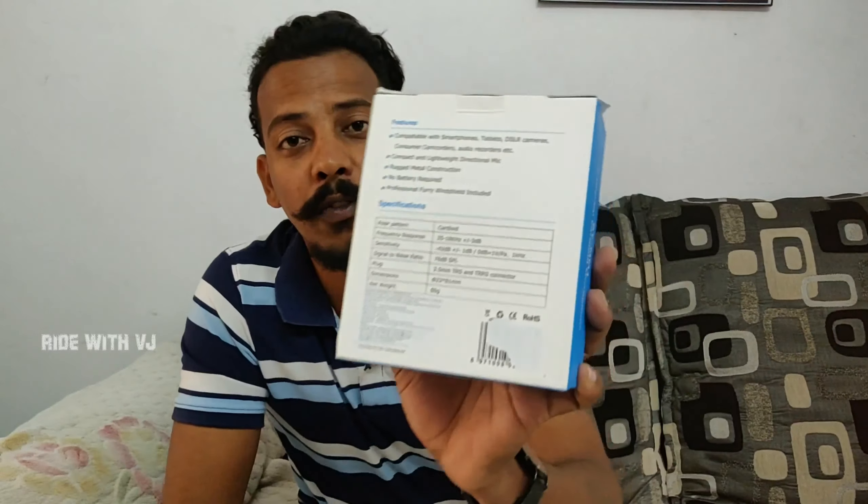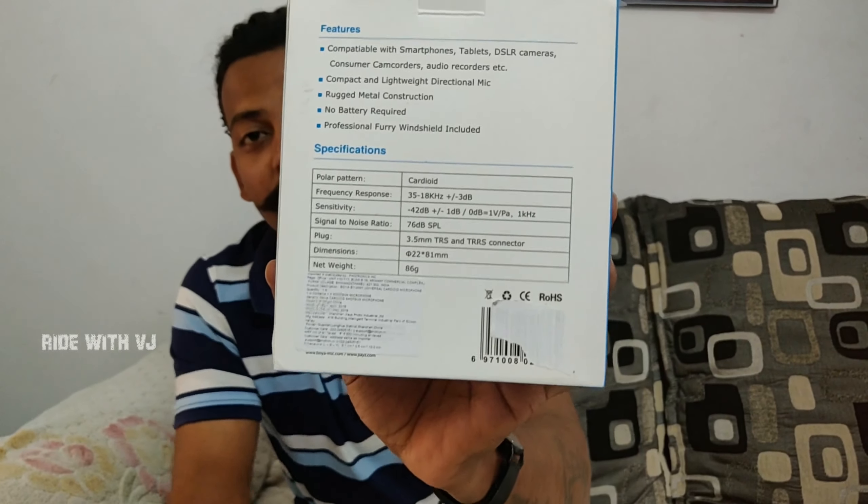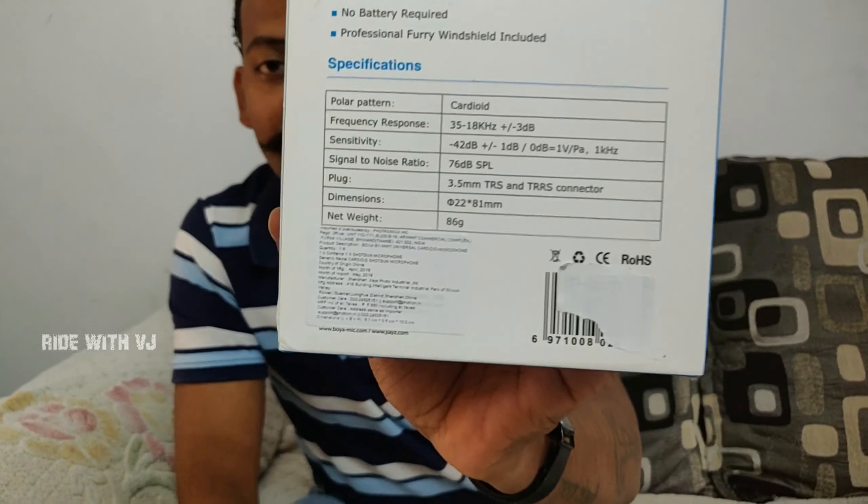It's compact and lightweight, and no battery is required. There are a few specifications here — I really don't understand these frequencies because this is the first time I'm using it. Maybe I need to do some research to understand all these frequencies, but these are the frequencies that it catches.